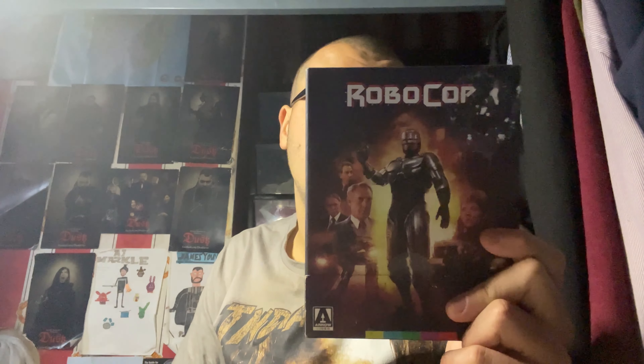When it comes to the Robocop franchise, as some of you may or may not know, Robocop is one of my favourite movies of all time. I have this special collector's edition of the Director's Cut of Robocop - the original movie - which in my opinion is a masterpiece, one of the greatest movies of all time.